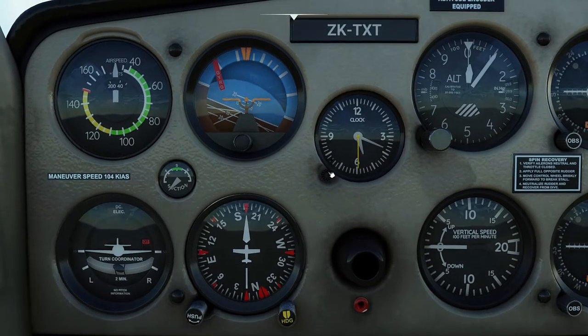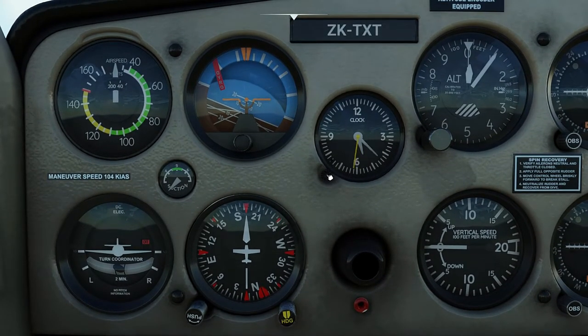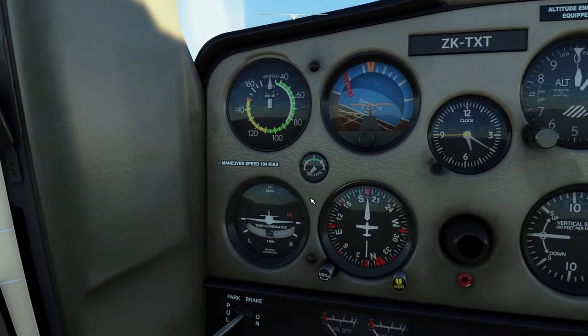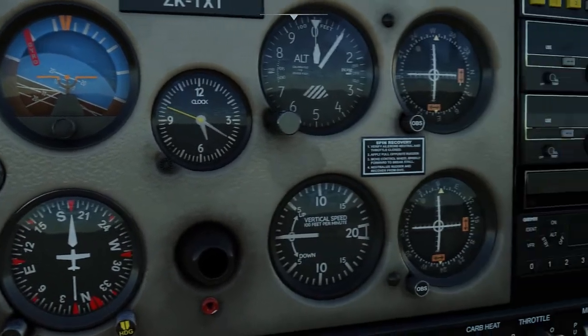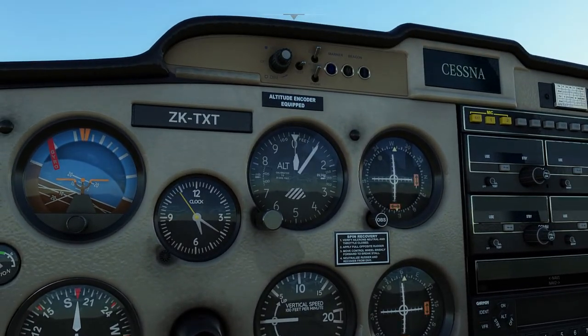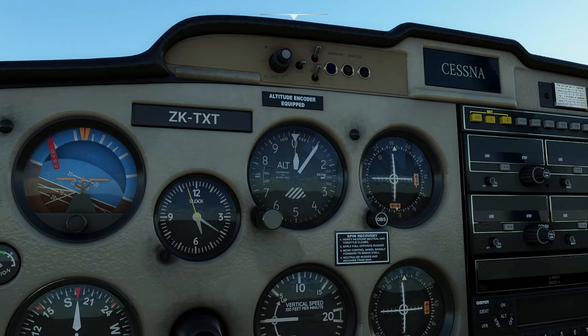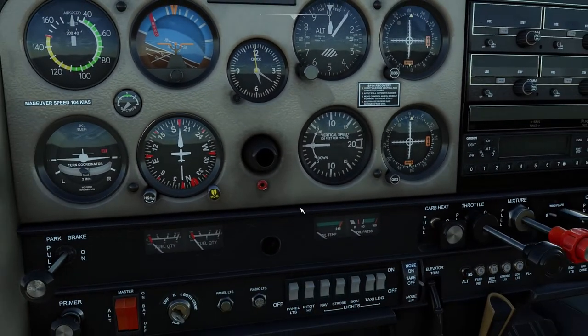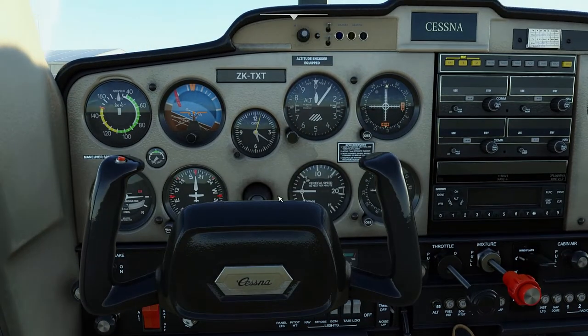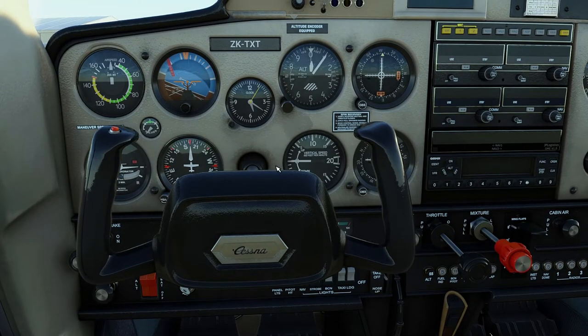On the center we have a clock which is adjustable using the knob. Left of it we can see a suction gauge to measure the suction produced by the engine-driven suction pump which powers the artificial horizon and direction indicator gyroscopes. There are a couple of warning placards for the maneuvering speed and spin recovery procedure, and on the top we have the aircraft registration badging.